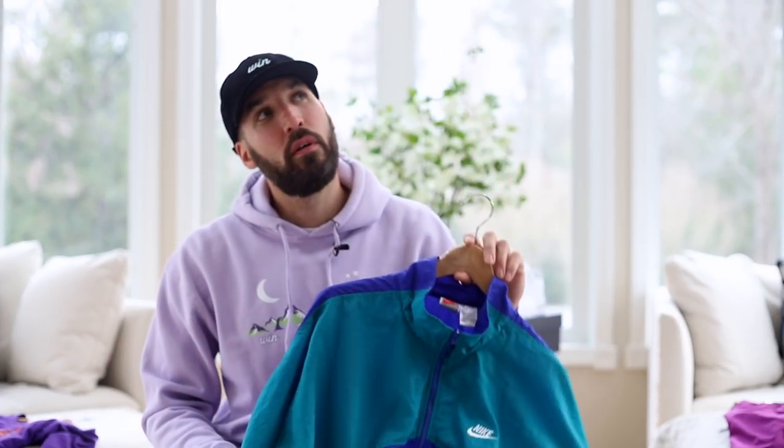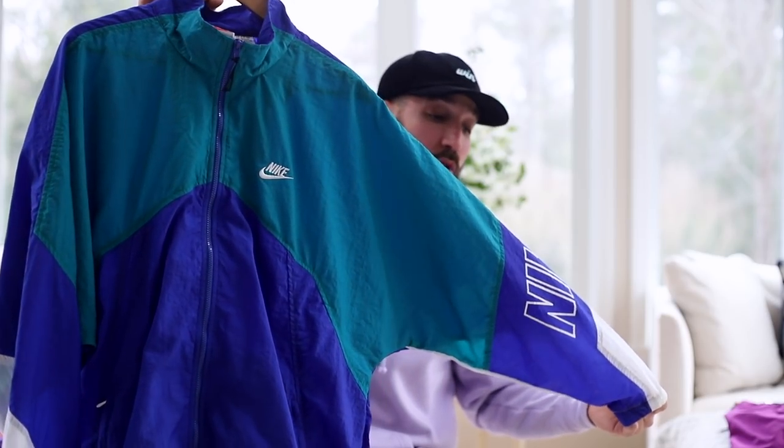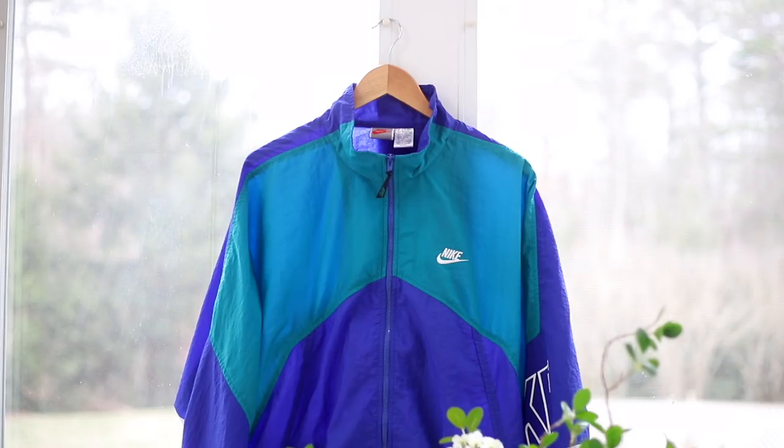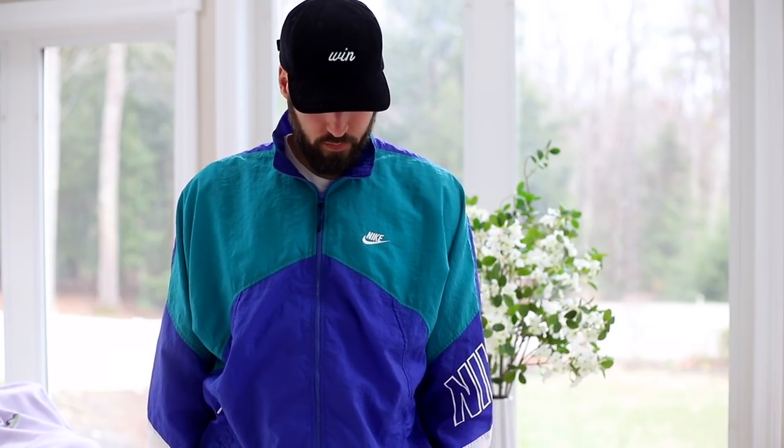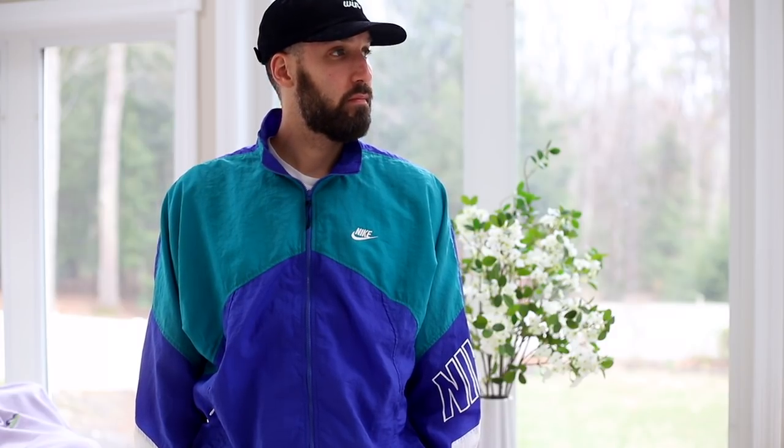The last item is a suggestion from one of you — I read the comments, I listen. Someone commented I should get into vintage Nike windbreakers: they're readily available, there's a bunch of them, and they're not that expensive. So I did just that. Vintage Nike windbreakers are everywhere — some good ones — and sure enough, they're not that expensive. I came up with this one for 35 bucks. Honestly, thank you to whoever suggested this, because I don't think I'm going to buy a brand new Nike windbreaker this year.